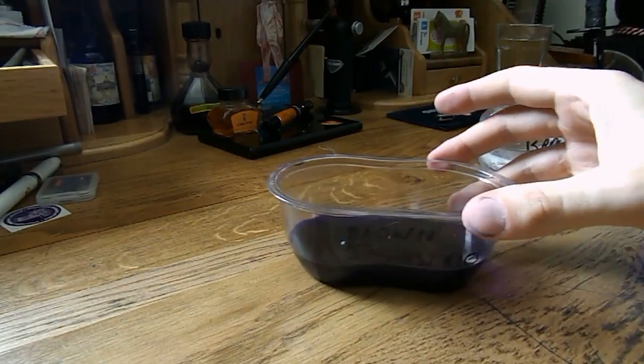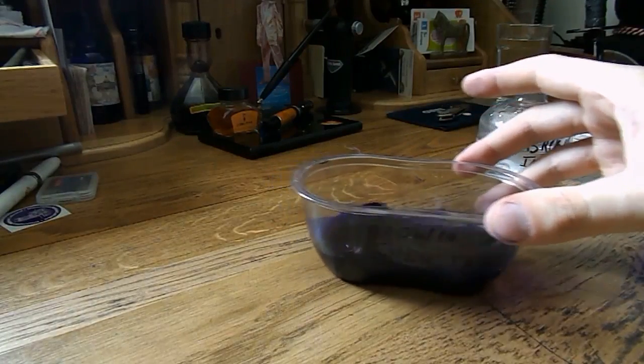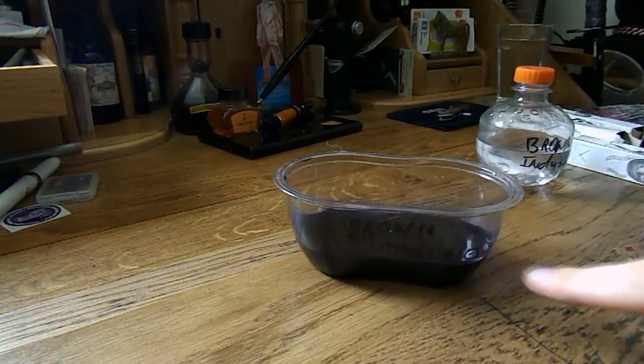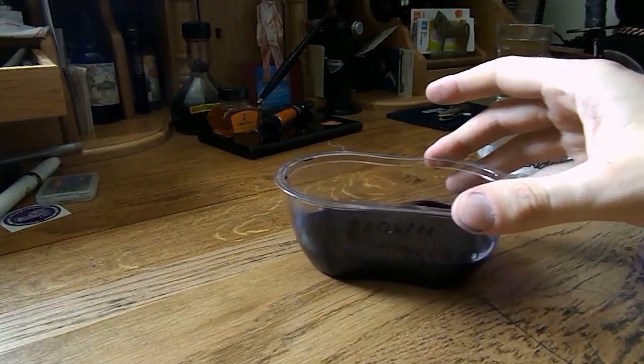Pour the contents of the entire Goulet pint of Bay State Blue into the mixing container. Then wriggle it around. Note how the symmetric sine waves are actually moving around in the water.